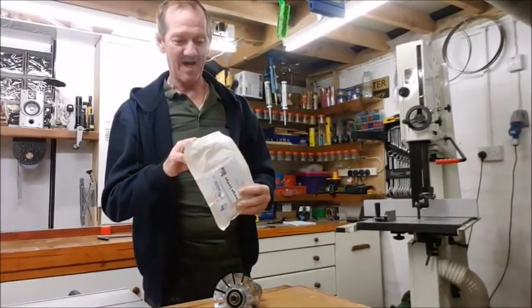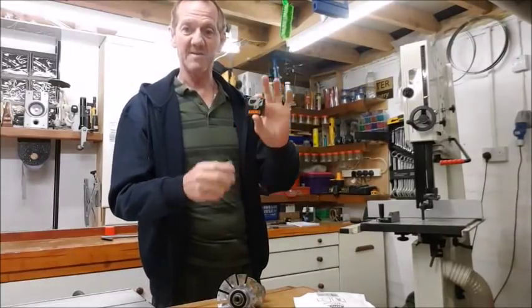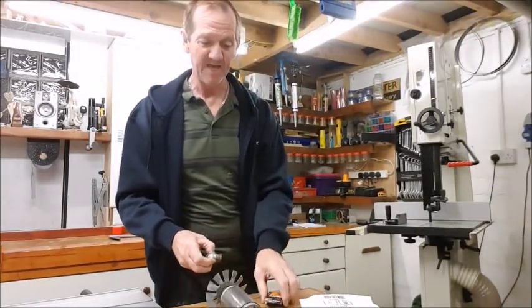Hello, right, well here we are again. Finally they have arrived — the two bearings that I've been waiting for. The next thing is to get them changed.